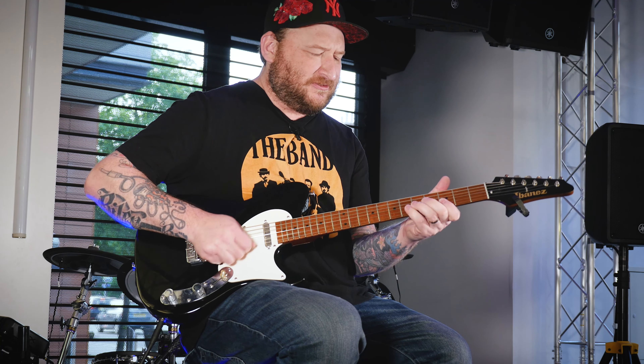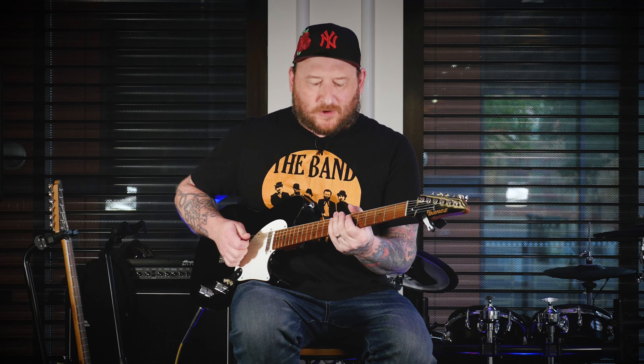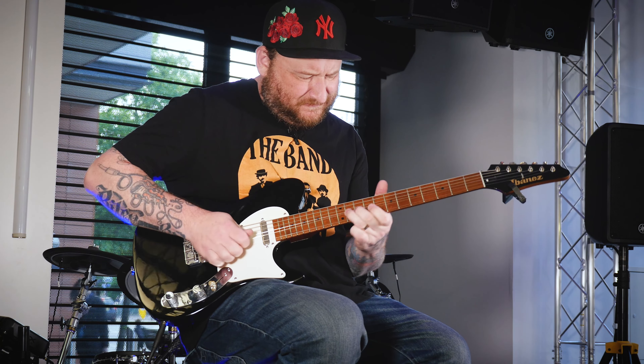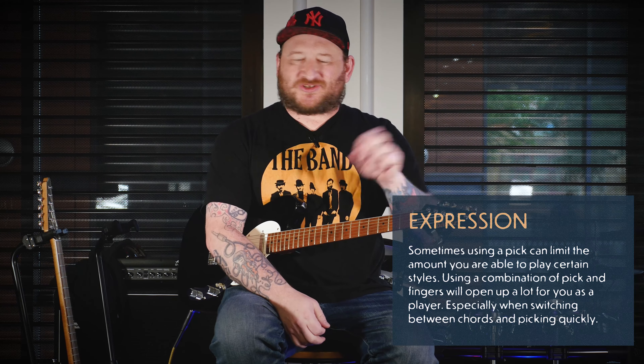Even the clichéd blues licks from the 13-year-old me started turning into something different. Playing Albert King licks all of a sudden took on a different meaning. It really helped with finding my voice on the instrument. Once I started playing everything that way, the tired licks I was learning from my heroes started to sound different because I was playing them with a new technique and things came out in this unique way.